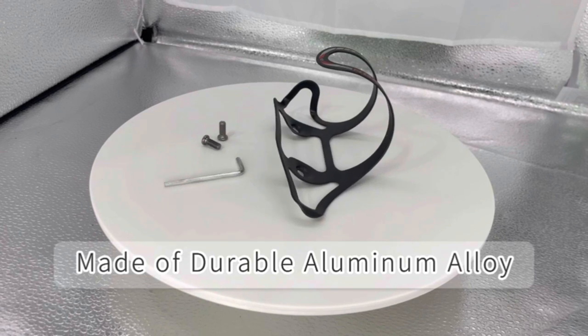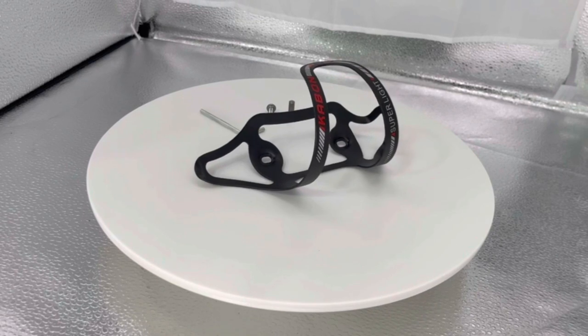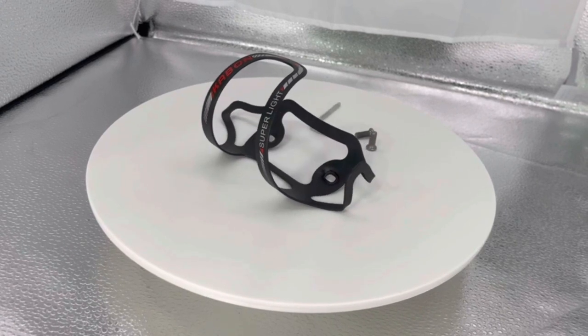Humanization Design. Kaban Bike Bottle Cage with side entry and double pole design, it's more convenient to use the water bottle while riding. Great for road, mountain, hybrid, touring, triathlon, and electric bicycles.